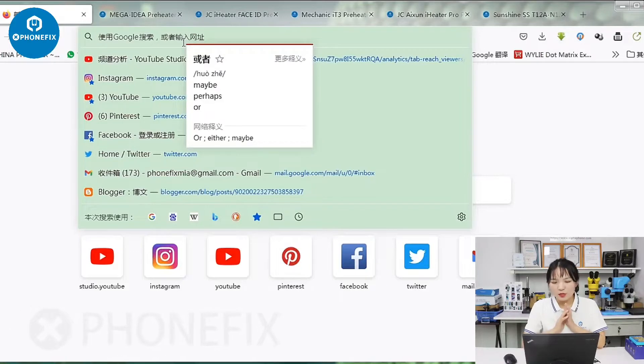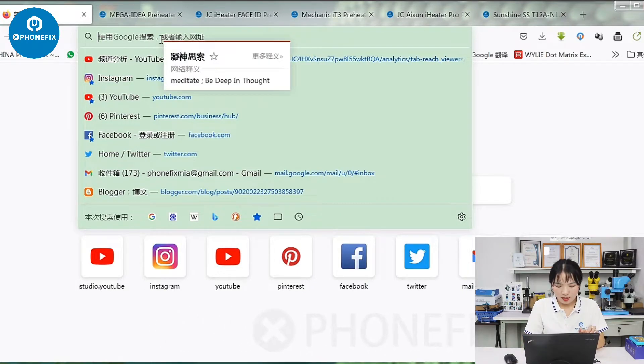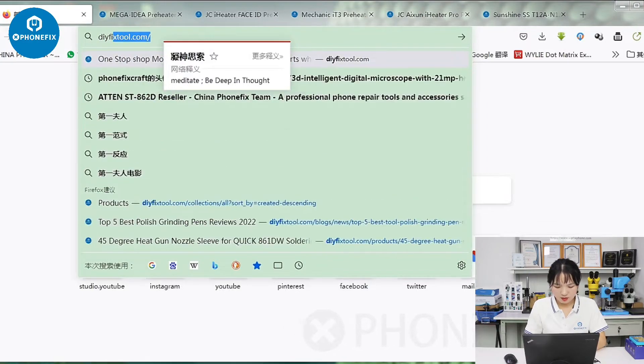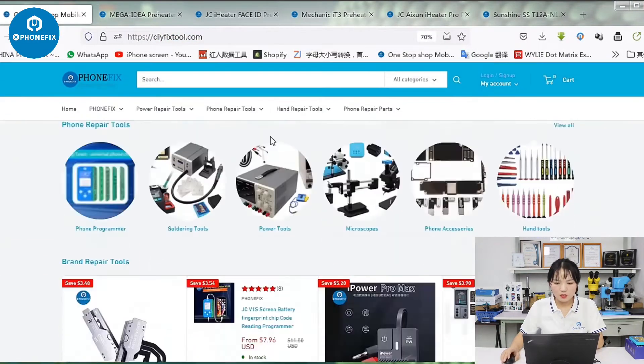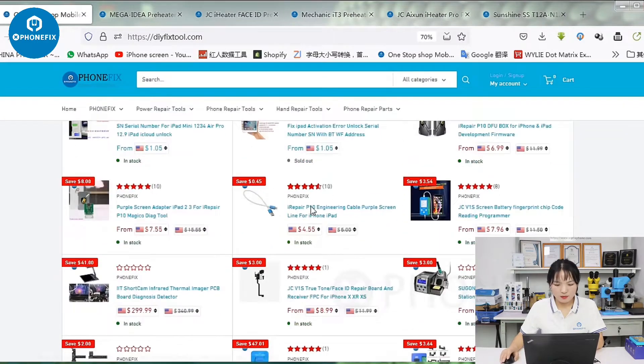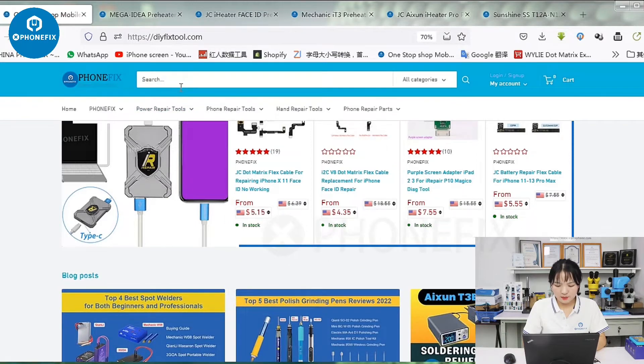When we want to find the tools for preheating platforms, we need to go to the website of ChinaFoneFix — the ROI fix tool. This is the main page where we can find different preheating platforms.